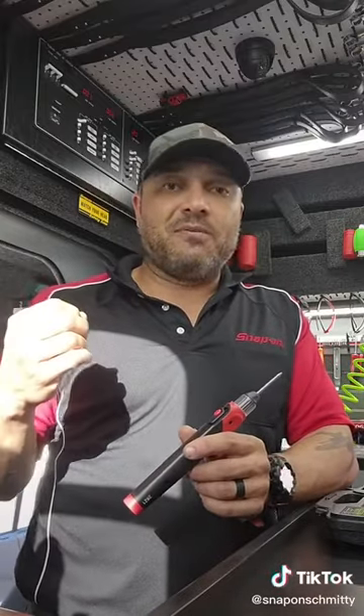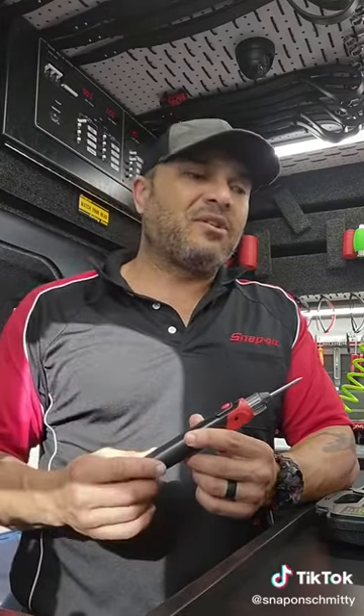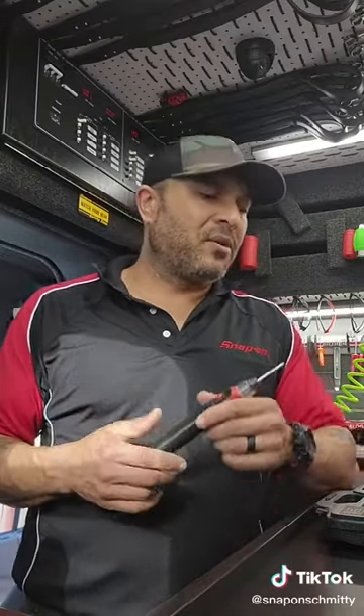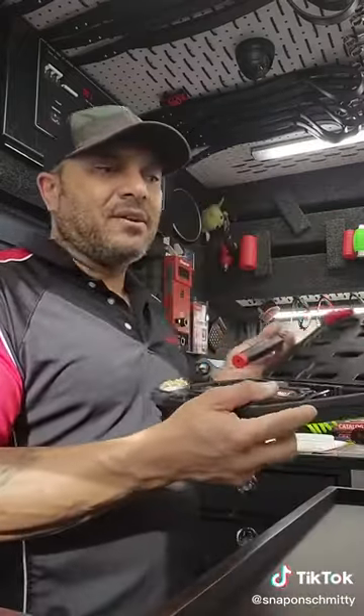You get three different tips in this. It goes from zero to fully heated in 10 seconds. It'll last about 35 minutes as a soldering iron, about 25 minutes as a heat shrink gun. It takes about three and a half hours to recharge, and it uses USB micro. There are still a lot of devices out there that use USB micro. You also get the charging cable and a nice case to carry it around with.